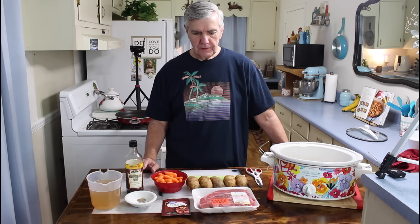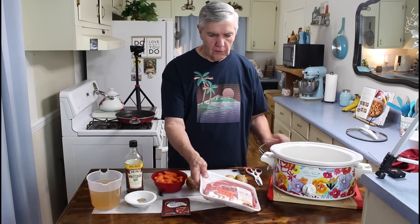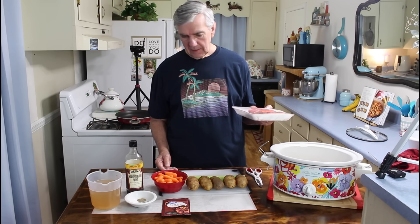I'm Calvin with Southern Country Living. I hope everyone's having a great day. This is Saturday morning, pretty early, and Marie and I have several things to do today. For supper tonight we're going to cook a chuck roast with some vegetables in the crock pot. This should turn out to be a very good meal. There's not a lot of ingredients and it's real easy to make.